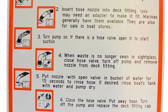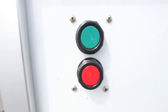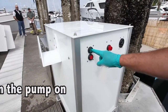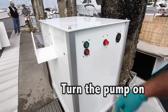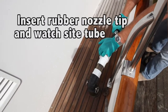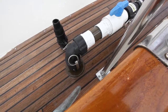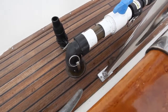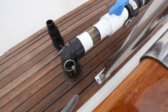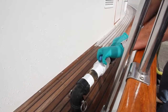It's important to read the instructions for the particular pump-out you're at. Some are vacuum tanks that require pushing an extra button; some are just an on and off switch like this. Turn the pump on. Insert the rubber nozzle tip and watch the side tube. Once you see fluid moving through the side tube, you'll know that the pump-out is working. Once it's apparent that the holding tank is empty, close the ball valve.